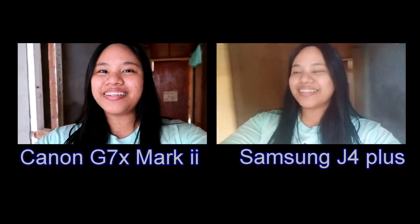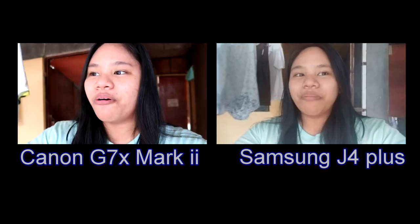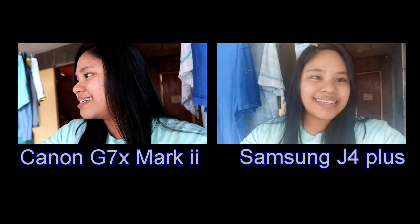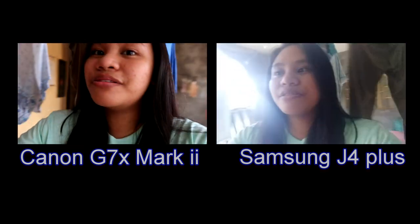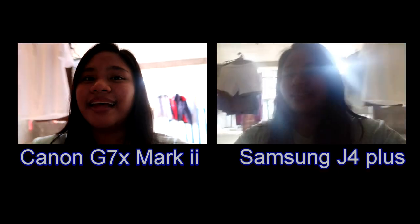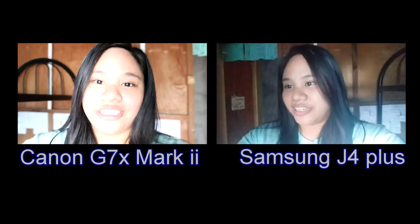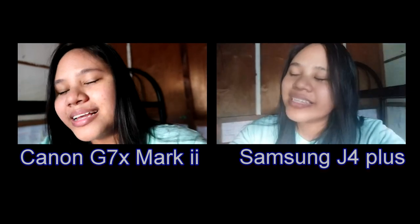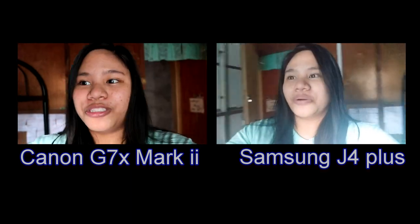So this is actually the test of the image quality. This is the Canon G7X Mark II, and this is the Samsung J4 Plus — I used my other phone so that we have a comparison. As you can see, I really do like the image quality of the Canon G7X Mark II compared to the Samsung J4 Plus. And this is our test for image quality.